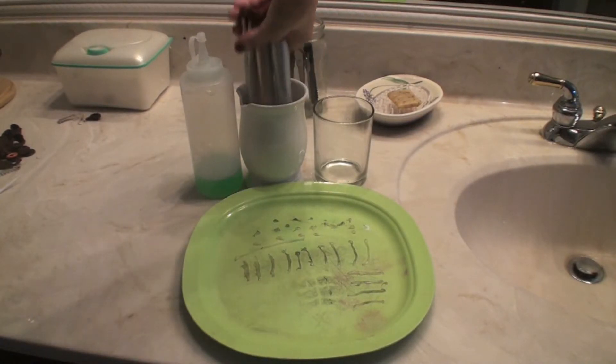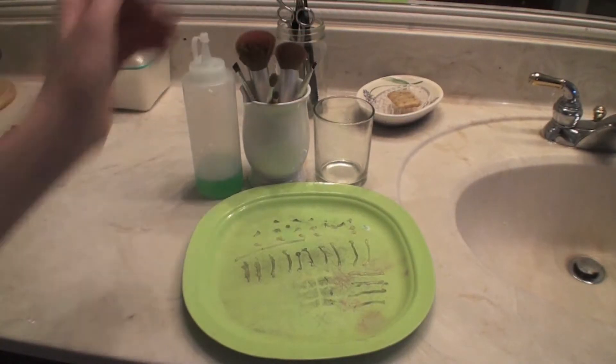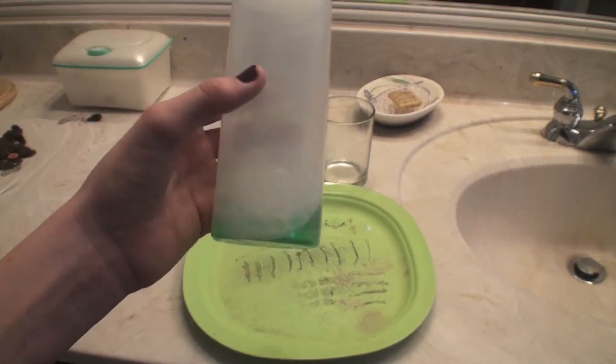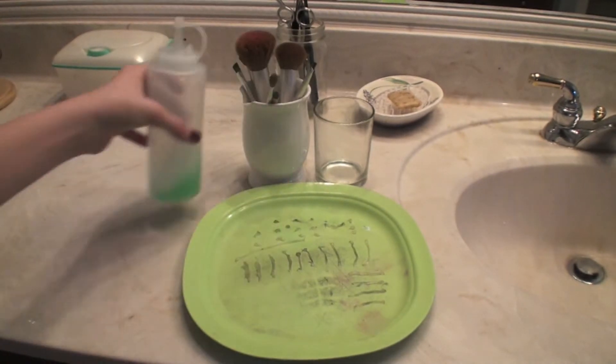You'll be needing your dirty brushes — I picked a lot of brushes that have been needing to be washed. Next you'll be needing some dish soap. I use dish soap because it helps get rid of grease and oil that is on your makeup brushes.